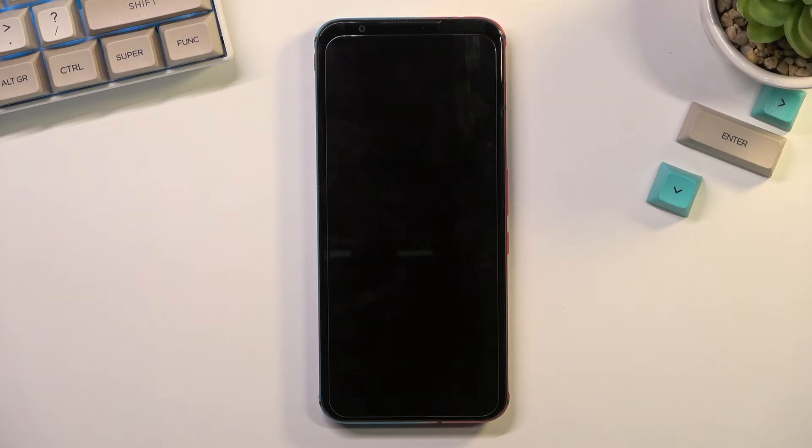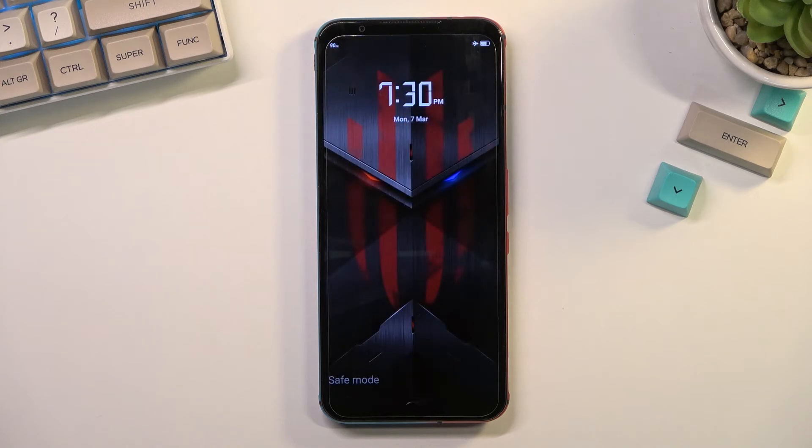While the device is rebooting, I'll quickly go over this mode. If you have some kind of app that is causing problems on the device so you can't use it properly — maybe you're not able to get rid of an application that might be causing issues — you can boot your phone into this mode and that application will not be able to run at all in safe mode, so you can safely dispose of it from here.